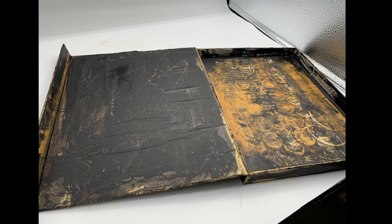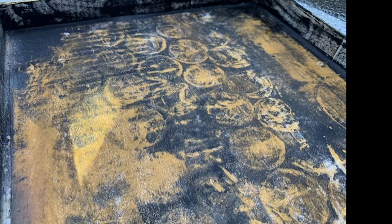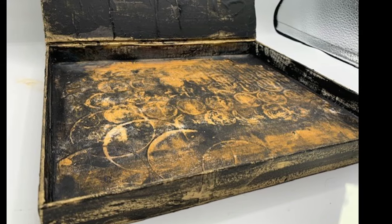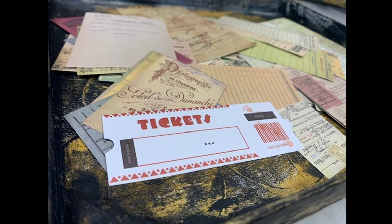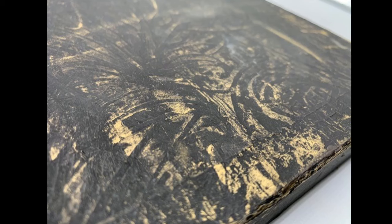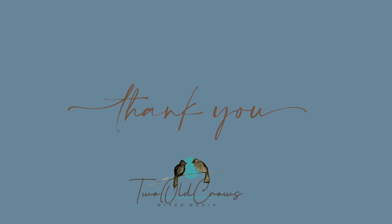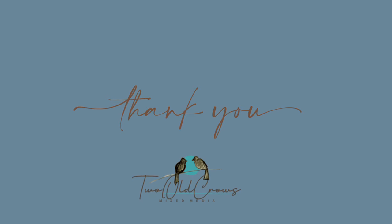I do appreciate you being here and following along with these Coffee Cup prompts. If you would like to post what you have done, please post it on Instagram under the CoffeeCupPrompt hashtag, or head over to my Facebook page and post it there under the hashtag CoffeeCupPrompt — my Facebook page, Two Old Crows Mixed Media. I appreciate you being here. Here is the playlist for all of the Coffee Cup prompts for you to follow along. Bye for now, or bye until next week and the next project.